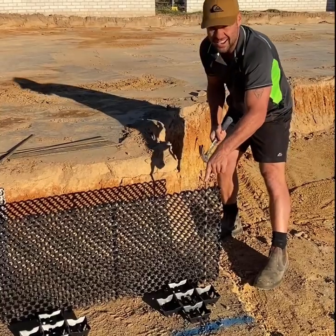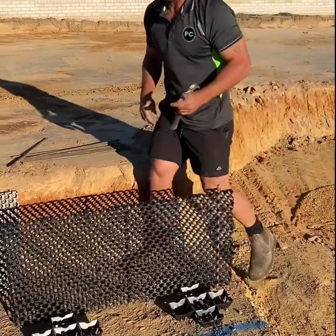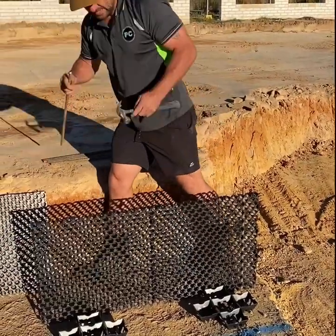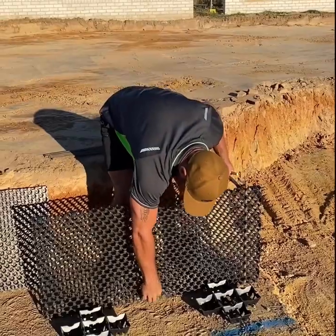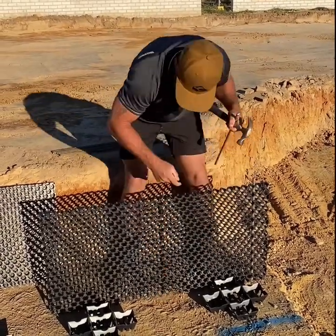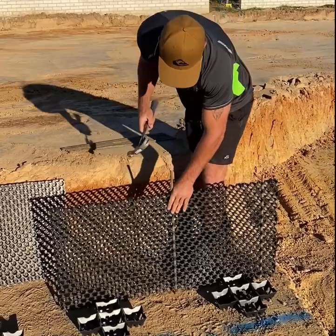I like to leave the pins just a little bit higher — you'll find out soon why I do that. So you just go along and do that. We need four. You'll see there's a joint in the drain cell, so I'd like to put one pin on either side of that joint.